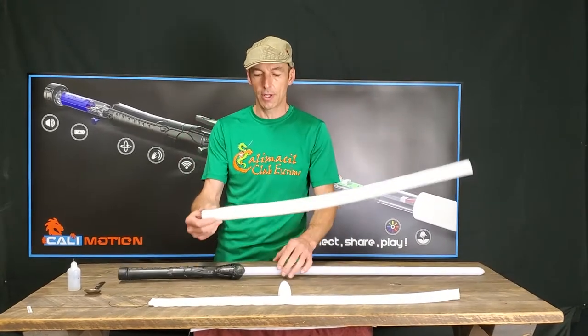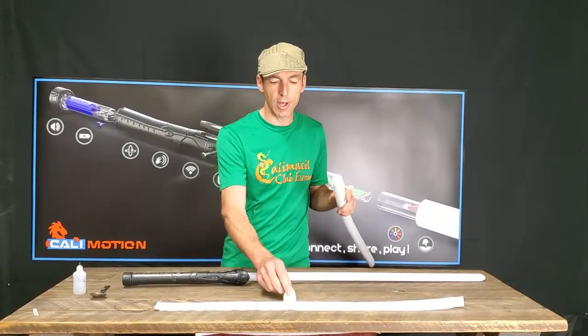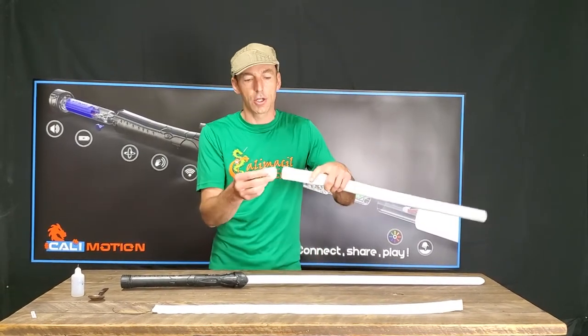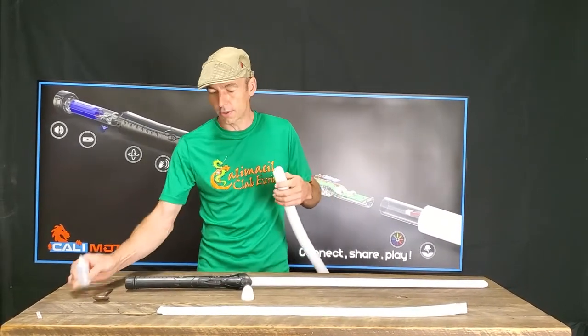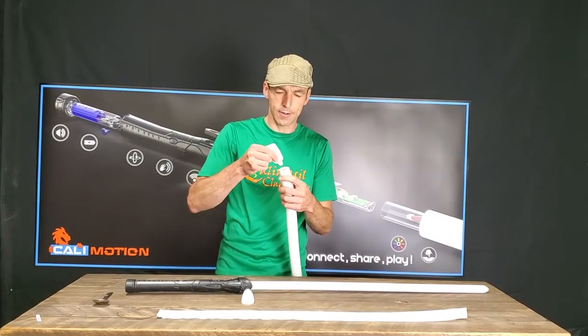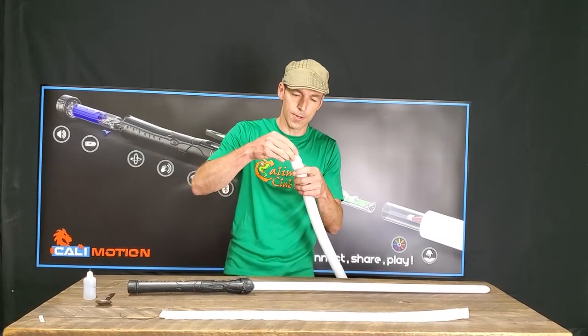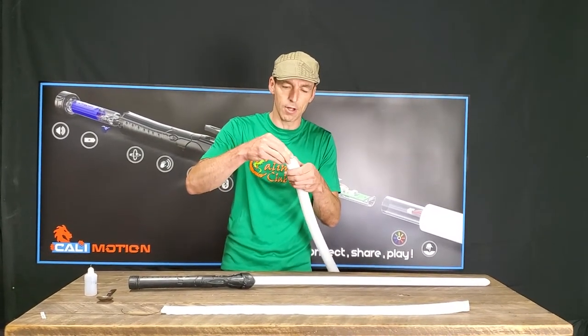What we have here is simply a tube polyethylene foam, and we have a special tip to protect at the end. I'm just going to glue it on the tip at the beginning. It's not very strong — it's just to help me to install the sleeve all over it.